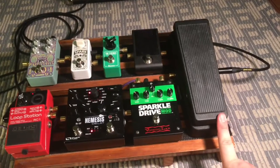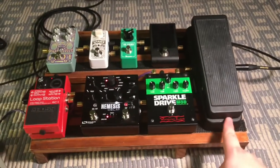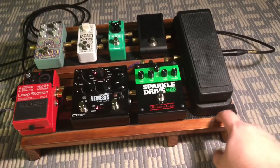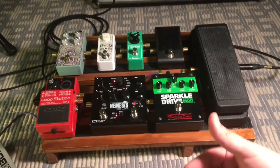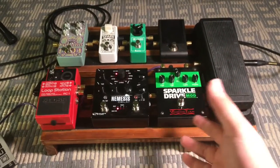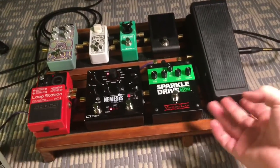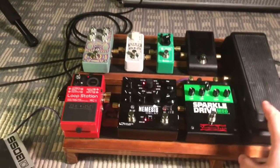It's just a regular classic wah, cost like 99 bucks. It works really well, sounds really good, and does exactly what I need it to do. It's pretty heavy though, and it was a lot of work getting it to stick to the board because you have to take off the feet and there's a gap between the feet and the metal underneath. Anyway, that's my wah pedal — just a standard wah.